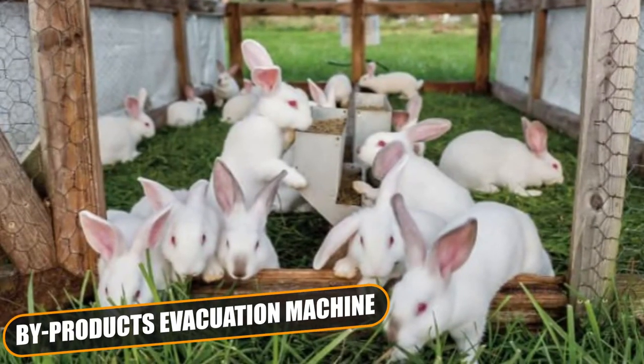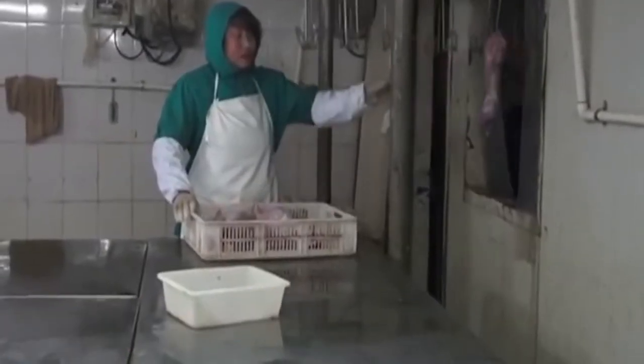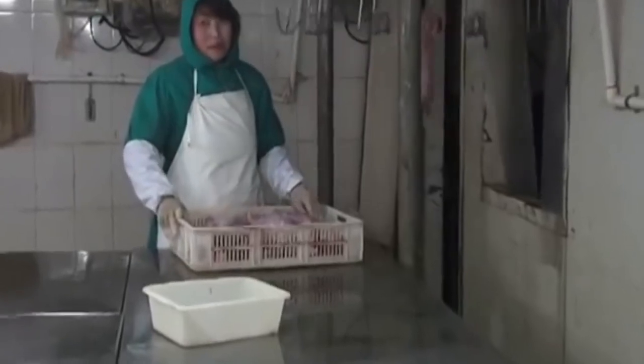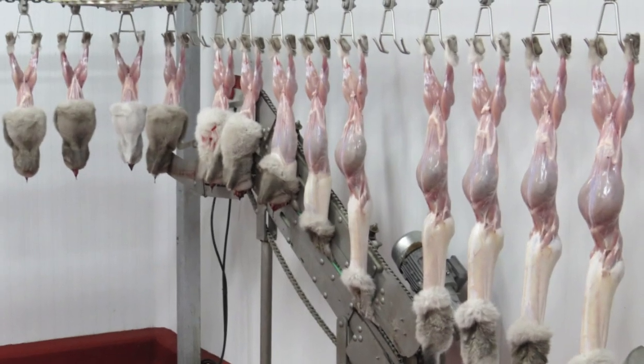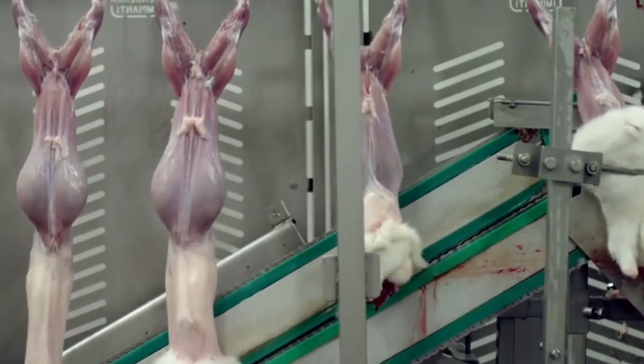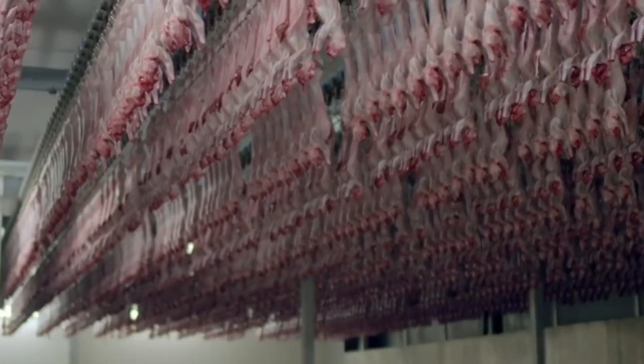Byproducts evacuation machine: The byproducts evacuation machine consists of various modules, thus allowing the installation of one or more collecting points as well as one or more unloading points. The system is shaped according to the processing plant as well as to waste treatment requirements. This system doesn't require any service because vacuum is created by a fan, which allows evacuating byproducts of considerable size without using shredders. That's all for today's video, and until next time, bye for now!